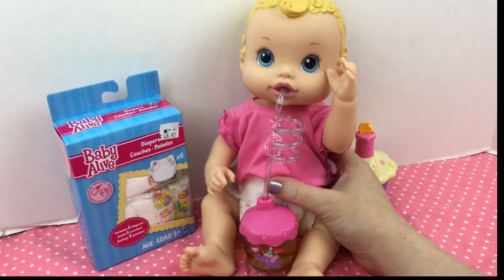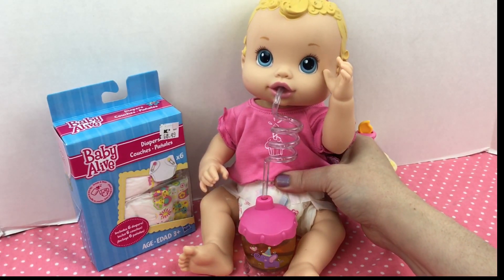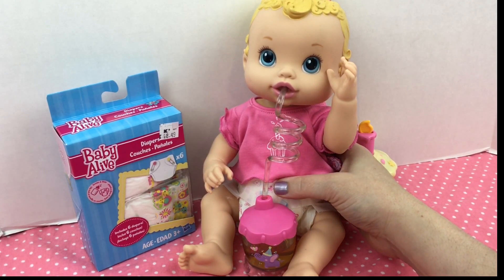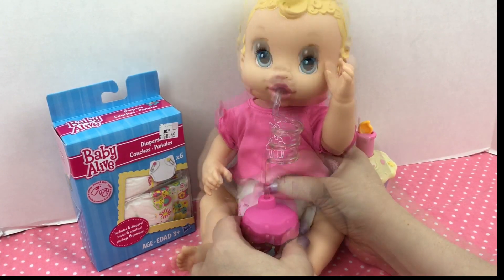Alright baby girl, I'm going to squeeze her tummy — you can see her drink her banana juice. She's blowing bubbles! Did you see her drinking? When I squeeze her tummy, watch the bubbles blow in her drink. I love her!